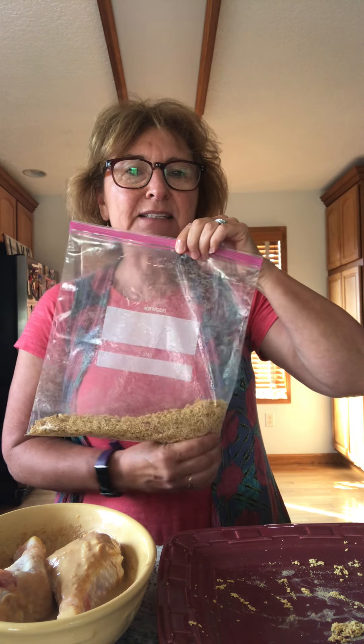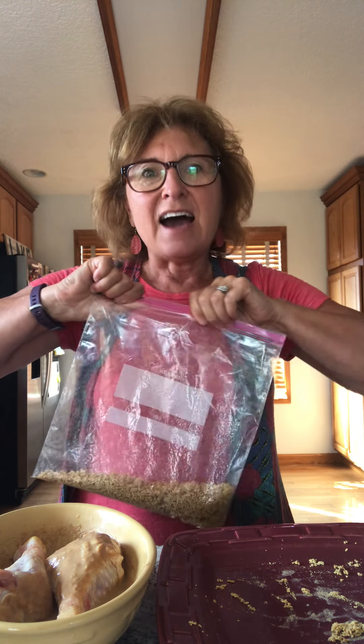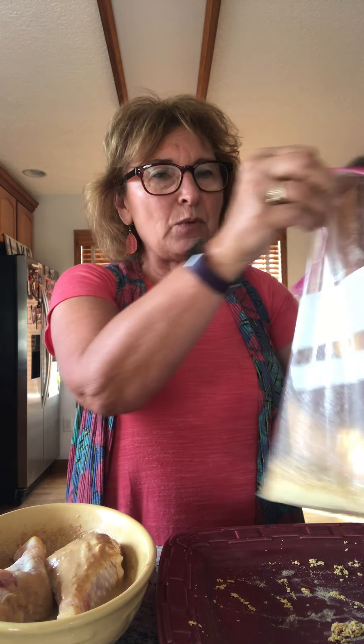Put the corn Chex in a zip-lock bag and get the air out, then zip it closed. I suggest you double bag it because it's fun to get the kids involved — they can do some crunching. Roll and crush it to make sure it gets very fine. Good for frustrations too — you can bang around and work that out! Once it's very fine, put it on a plate so you can roll your chicken legs into it.